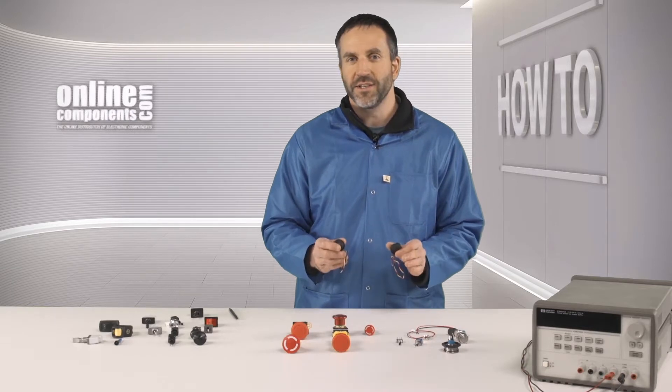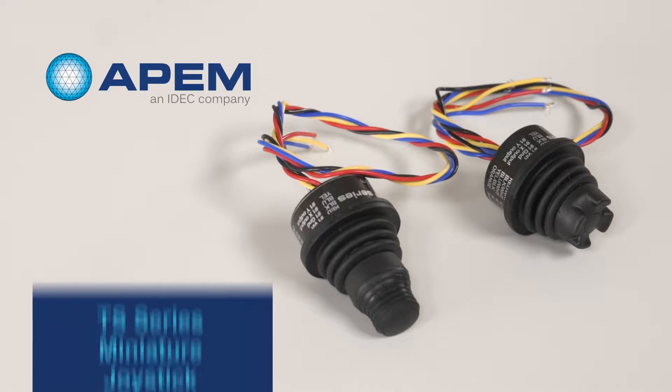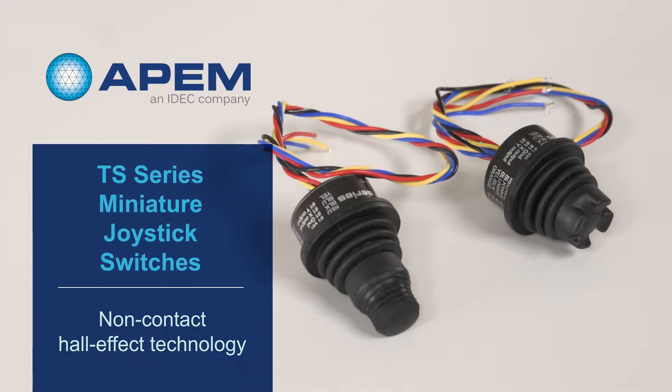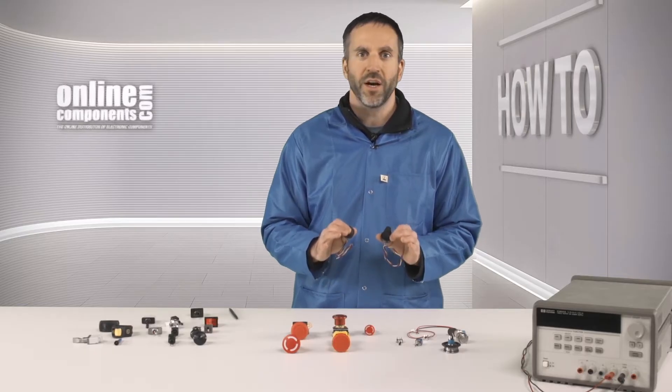The TS series is one of my favorites. These are the miniature joystick switches. Besides using non-contact Hall Effect technology, they have an IP68 rating and are very smooth to operate. These miniature joysticks have many output options including USB and PWM, feature one or two axis of control, and have a center push option.